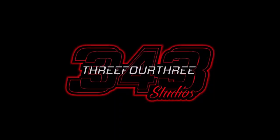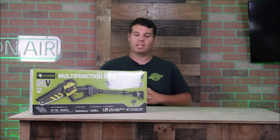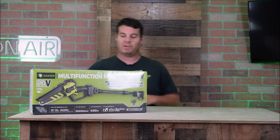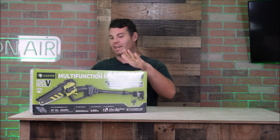This video is made possible by Nathan 343. Hey everybody, what's going on? Nathan 343 here, and as you all noticed, we have basically partnered with a company called Saker, and Saker has sent us some really awesome products.